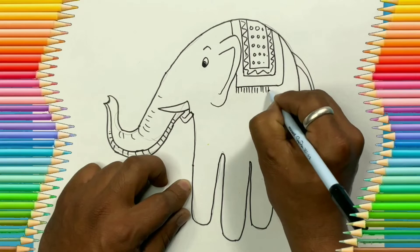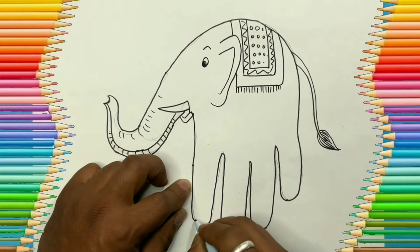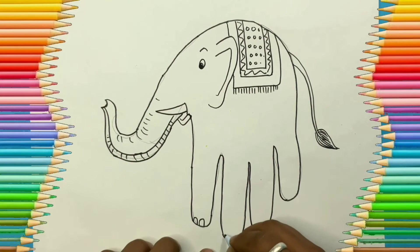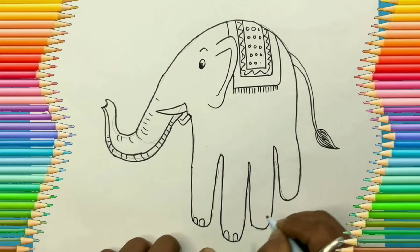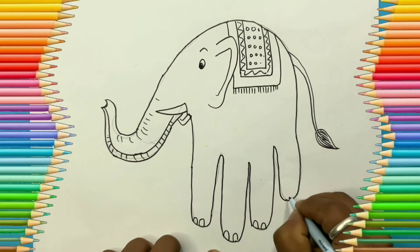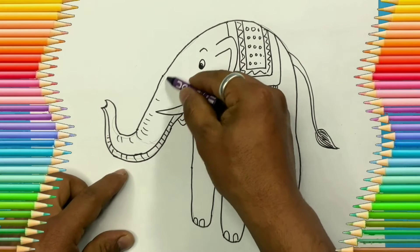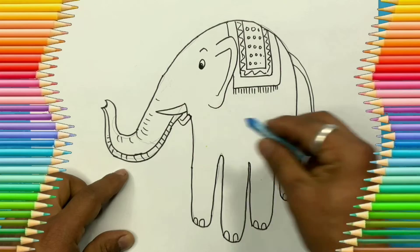Let's add nails on its feet. After this, we are done with the drawing. Now let's add color — I'm using blue color.